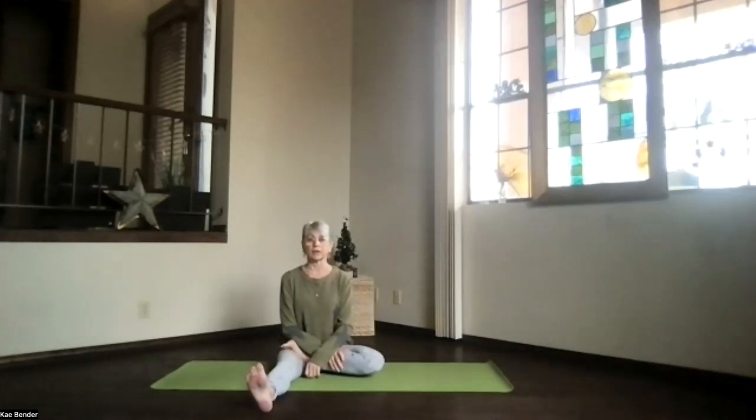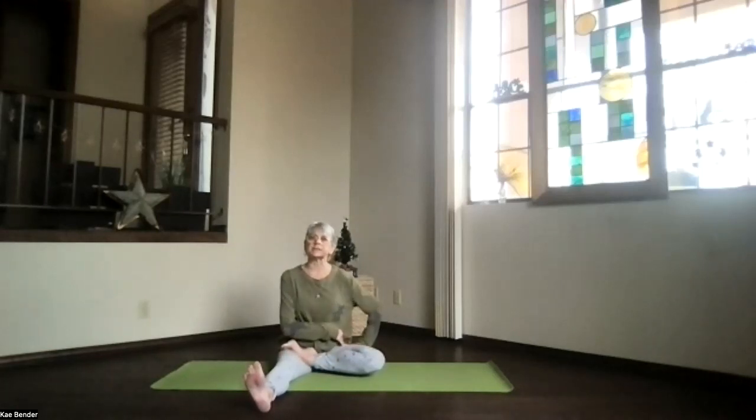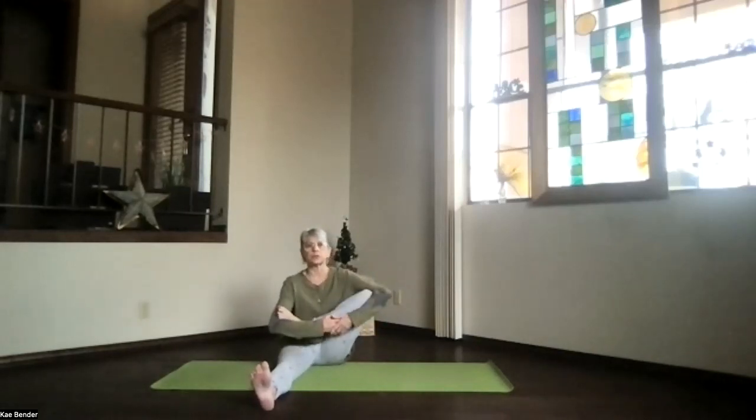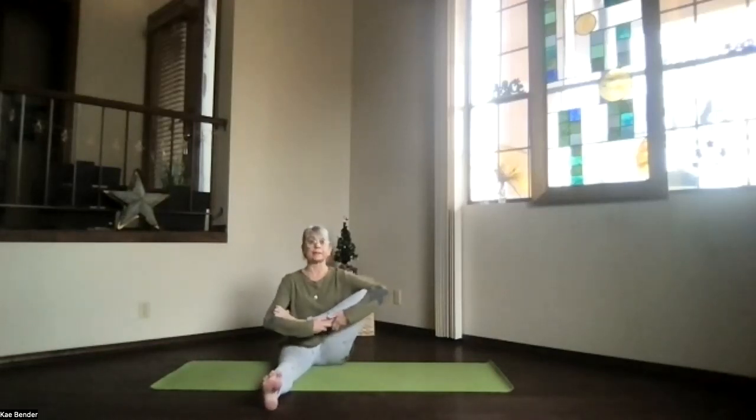Exhale. Just relax. Let your yoga happen. Don't force it. After you've let it release a little bit on that side, you can bring your foot and knee into your hands or oval the leg in, just rotating side to side, letting things release a little bit more through that hip joint. Stay there or make it more intense if you're loving it. Keep the shoulder blades and sitting bones down and the crown up. And releasing that into staff position, just feel your hips a little bit more warmed open.